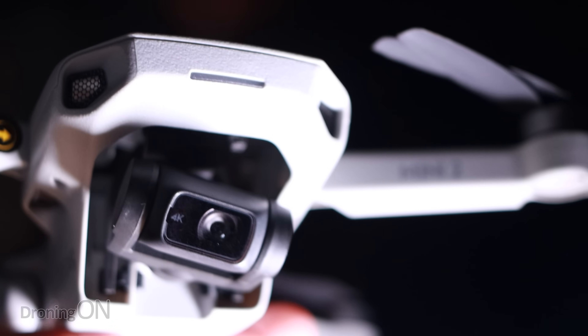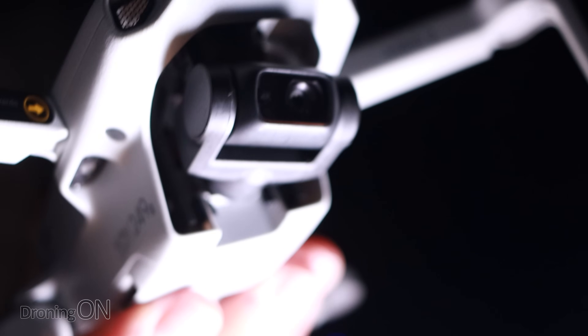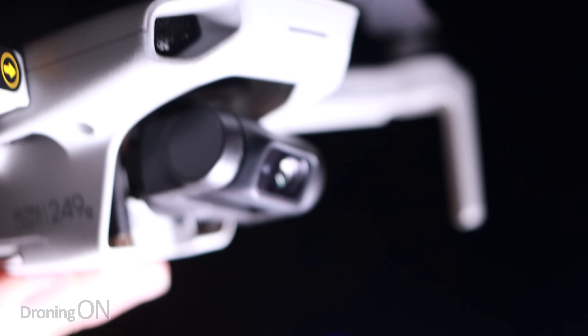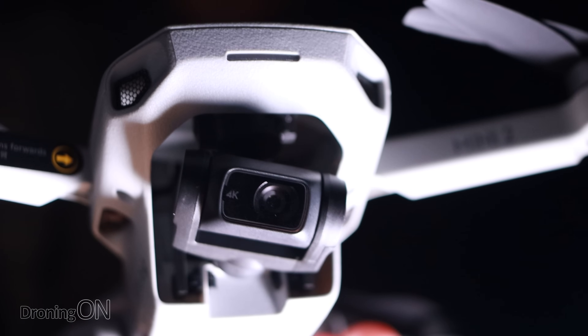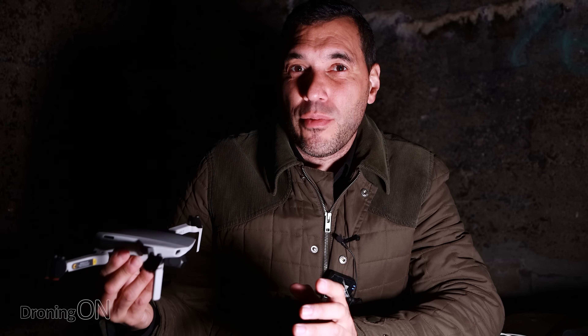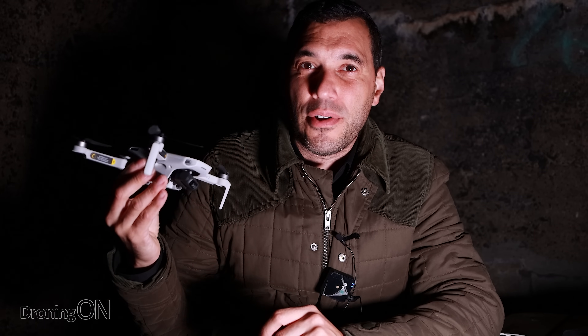The tiny little quarter-inch sensor on the Mini 2 is not going to cater very well for very low light, especially on a very dark evening like this where we haven't even got a moon visible in the sky. Just so you guys get an idea of what it's capable of, I'm going to get the drone up, tweak the camera settings, and see how much it can see at night.